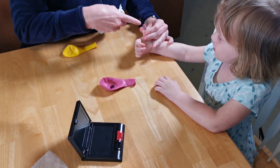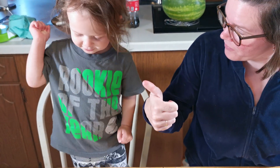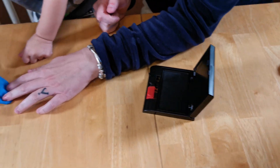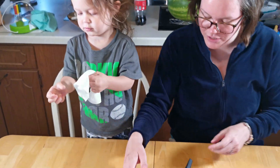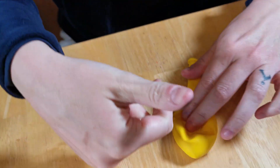Uh-oh. Look at your finger. Which finger do you want? You want your thumb? No. Which finger? Your thumb? Good job. Now you put it on your balloon. Good job. Now let's wipe your thumb. Keep your balloon there. Don't touch it. Mama's going to do her thumb now.